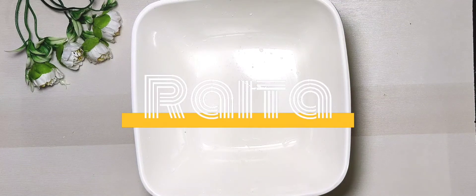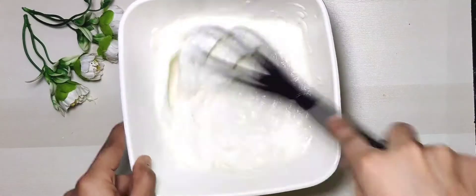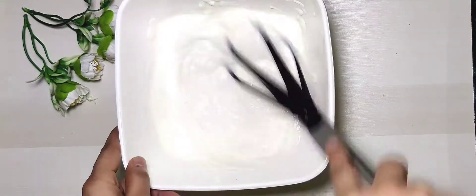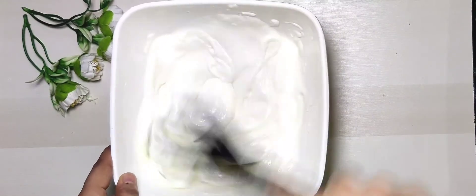Hey guys, welcome to Cooking and Vlog by Mannu. Today I am going to make raita. Let's get started. First of all, please subscribe to my channel and don't forget to press the bell icon.